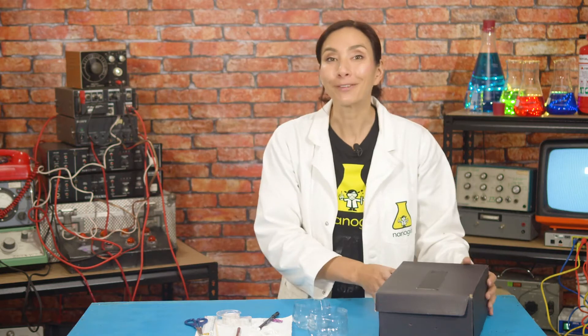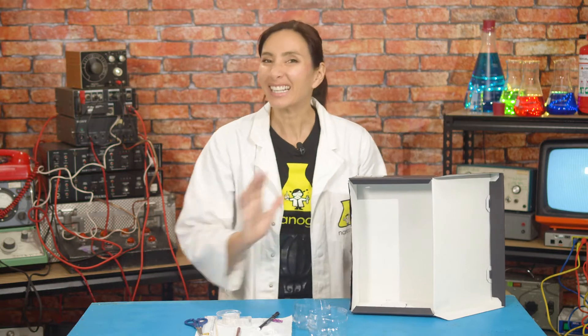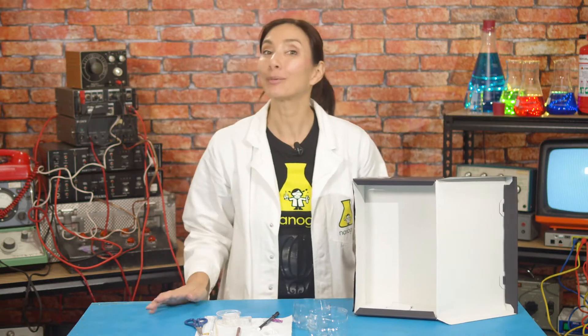Next, take your box. If it's got a lid, open it up and stand it on its end like this. You're not going to need the lid for this, but you can use it to keep your lab safe. We're going to use a skewer to poke a hole in one of the long sides of our box near what is going to be the top of our lab.